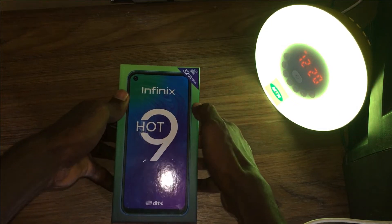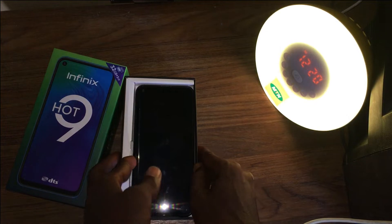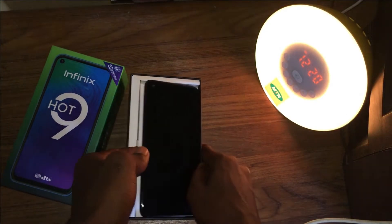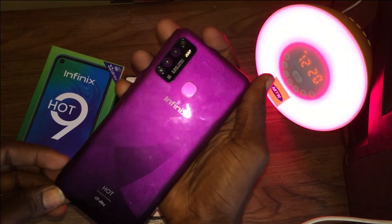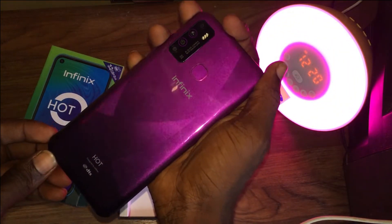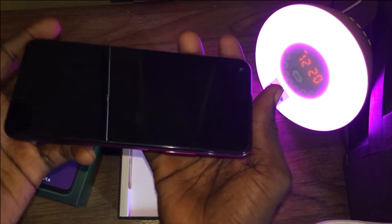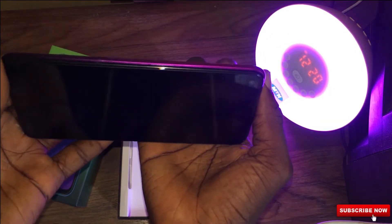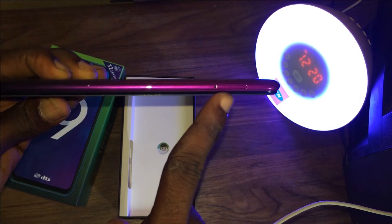Let's take a look at what's in the box. Opening it, we are greeted with the phone itself — a 6.6 inch display. It feels big at the same time a bit light. This is the purple color variant I have opened and it looks okay. It feels good, it feels like a normal Infinix entry-level device.